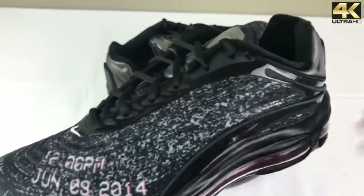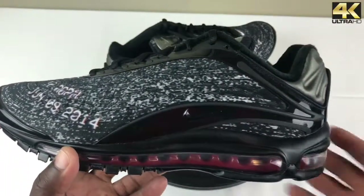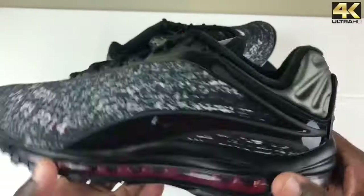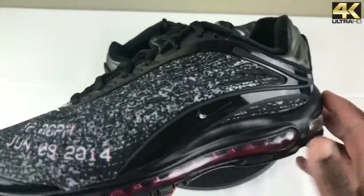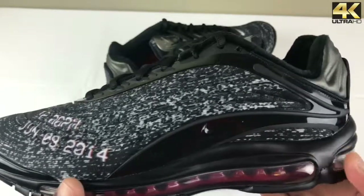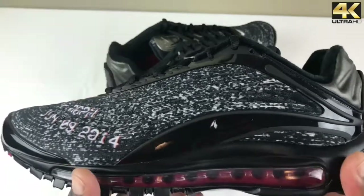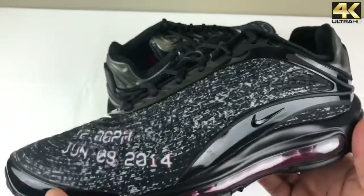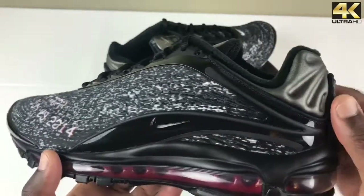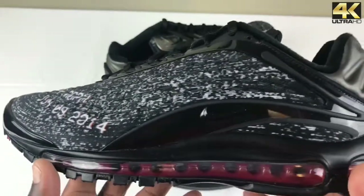If you're not familiar with this sneaker, this is the Air Max Deluxe collaboration Nike did with Skepta. Skepta is a UK artist, and this is not their first time collaborating with him — they've done numerous collabs. There was one pair I wanted to get, the 97 Ultra. At first I didn't like them, but over time they grew on me. I still haven't pulled the trigger on purchasing them, but at some point I will.